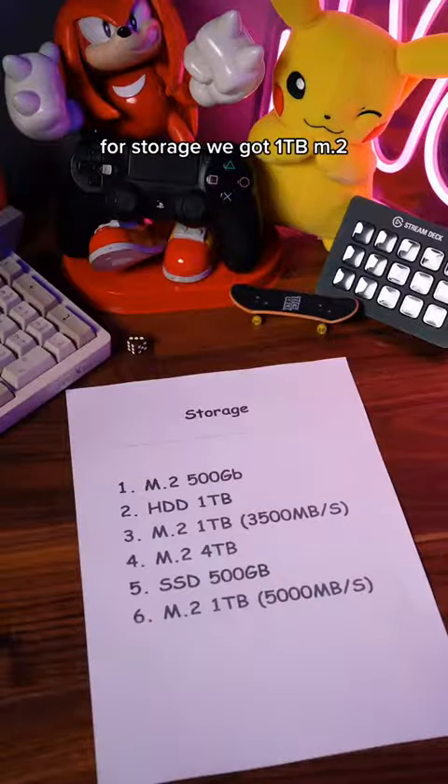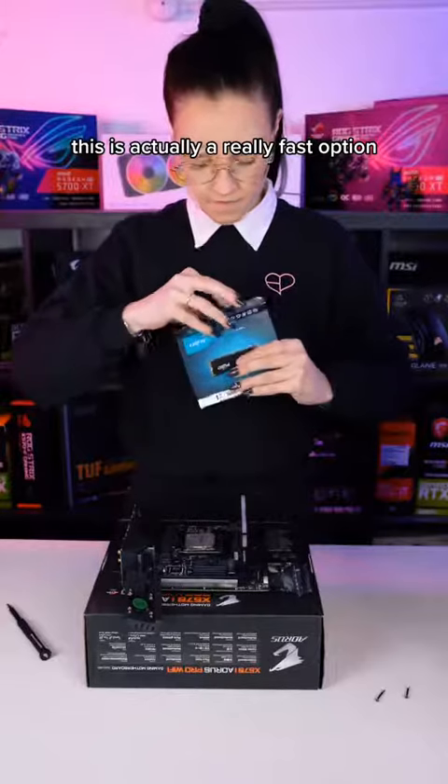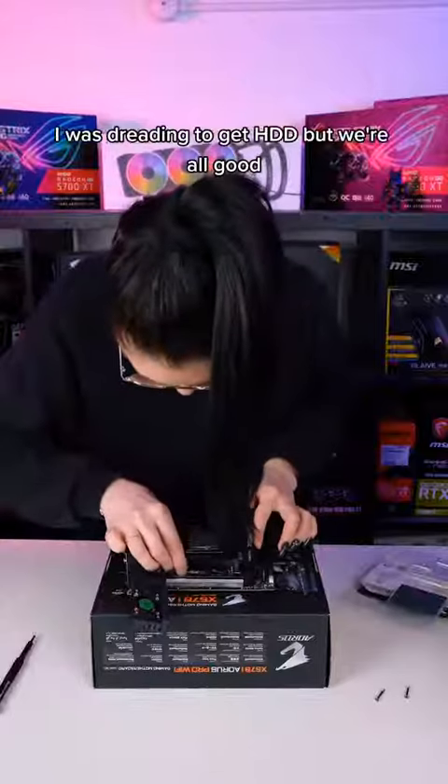For storage we got 1TB M.2. This is actually a really fast option. I was dreading to get HDD, but we're all good.